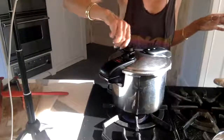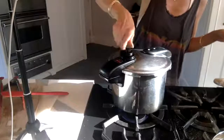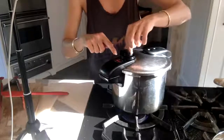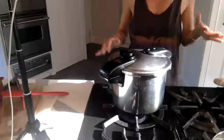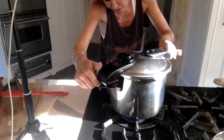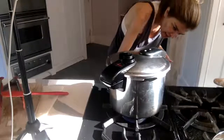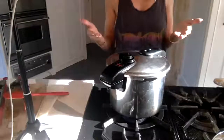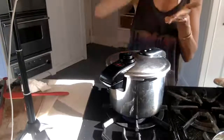You put the lid on — put it on where it says pressure, not release. You want the pressure to be in there to cook it. Turn it on medium, because you don't want the bottom to burn inside. Leave it on medium. In about 10 minutes this will start whistling, and then from that point, 45 minutes later, I will open it.